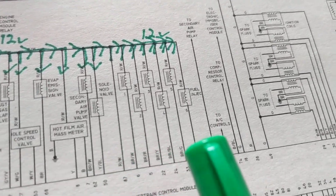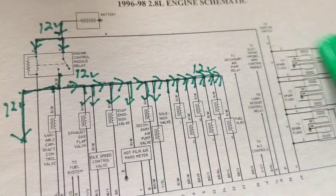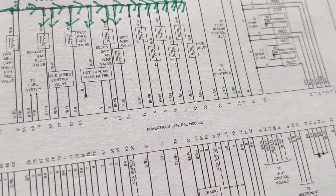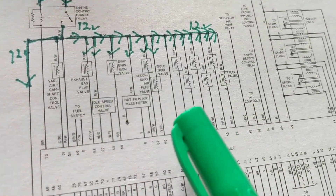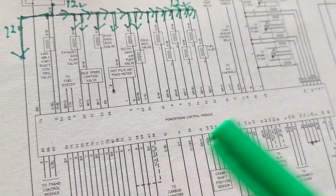Here are all the sensors, and here are something called fuel injectors. Just looking at them — how many cylinders do you think is on this BMW? Let's count: one, two, three, four, five, six. This means it's a V6. That's hint number one. The other ones are sensors, and where do sensors go? To the powertrain control module.